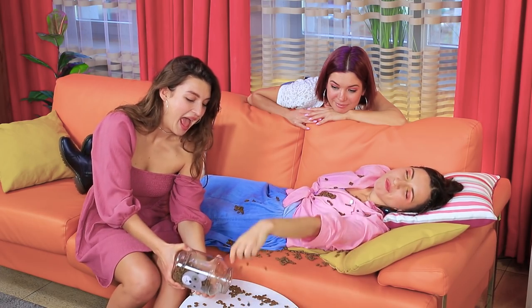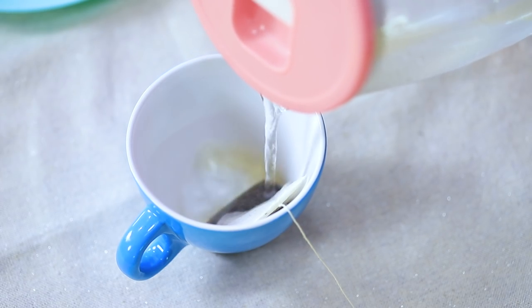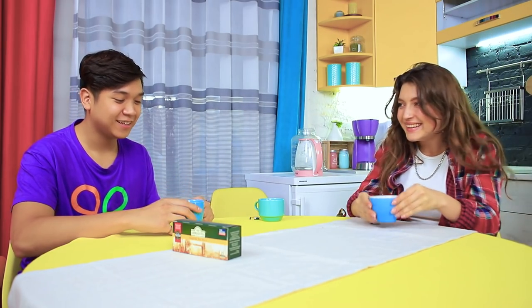My friends never miss a chance to prank me! Give her some more dog food! Her dream must be amazing! Tea time! Your favorite black tea! Thanks! Do you have some cookies? Eva, please! Fine, I'll look!